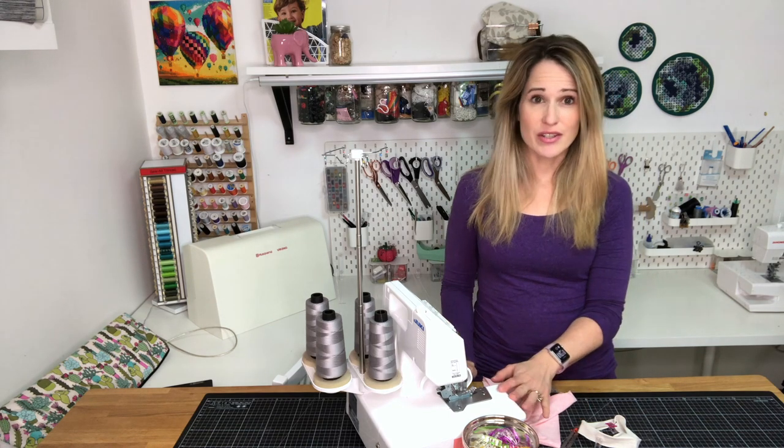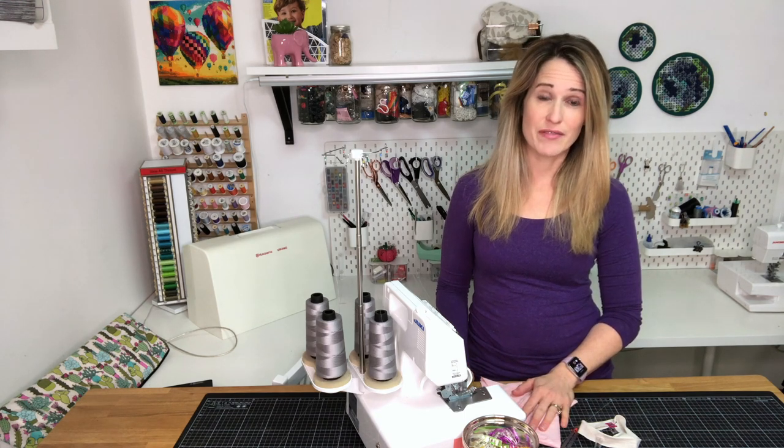If you don't have a serger, it's a great machine to have, especially if you're sewing with a lot of knit fabrics. Don't forget to check out my previous video on how to thread your serger and make sure that your tensions are adjusted correctly.